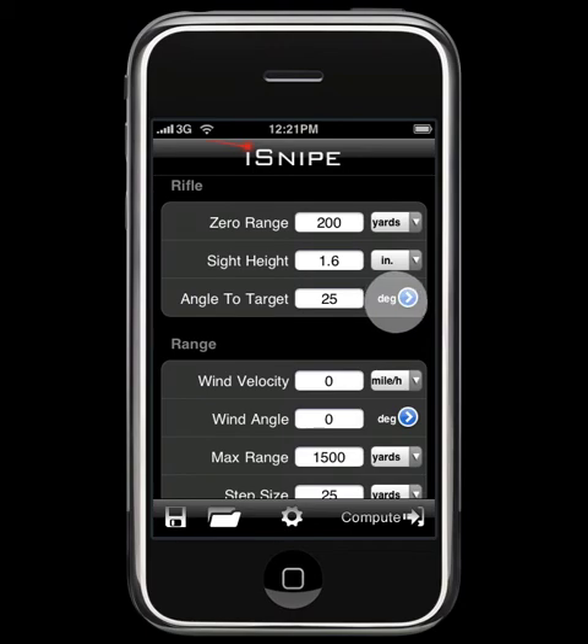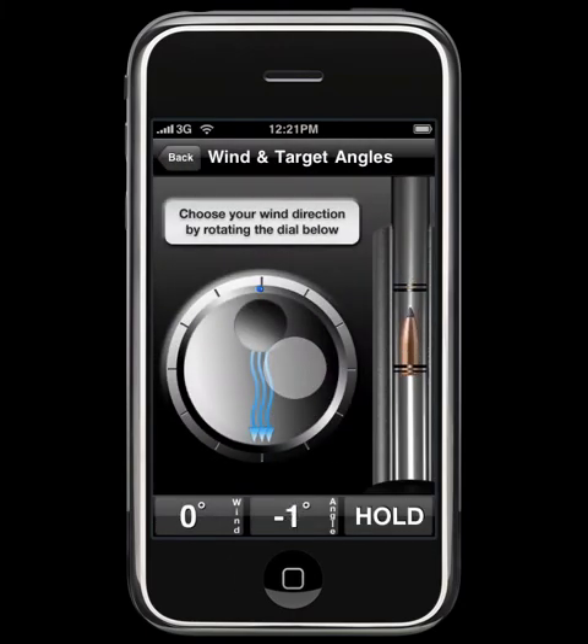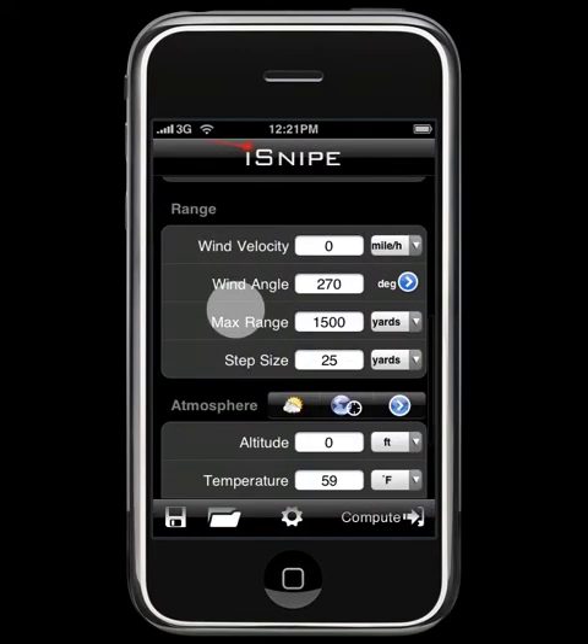Next we will go to Angle to Target, and we can go ahead and adjust this, click hold, and we'll say the wind is coming from the left. The max range and step size we can overlook because we're going to compute just one particular range.